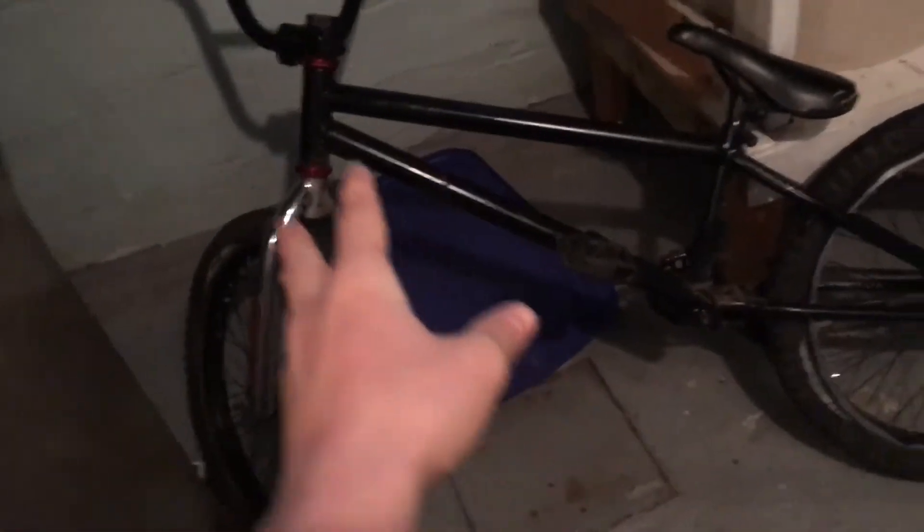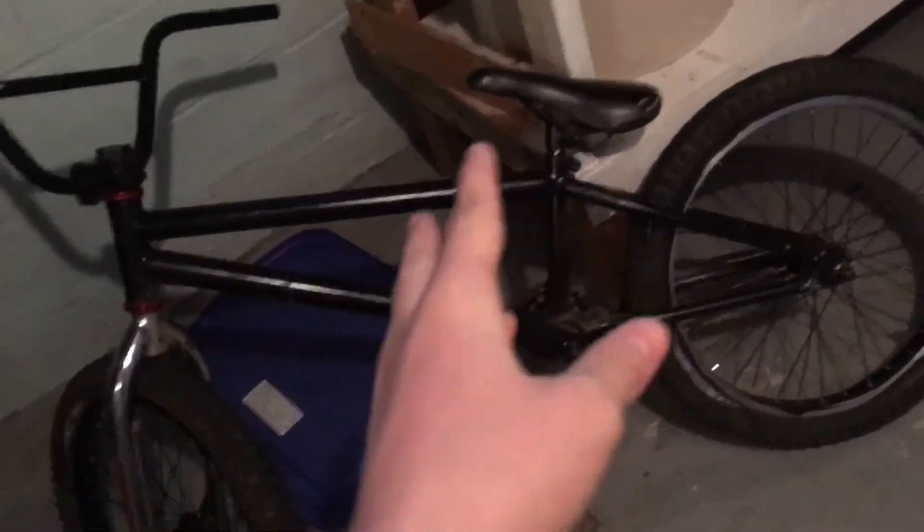So this bike is one of my buddy's old bikes. If you guys watched the vlogs during the summer, I went biking a lot. This is his old bike with some different parts from another bike, such as the seat, the handlebars, the tires, and the cranks too. I spray painted this, and I think that's it.